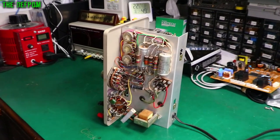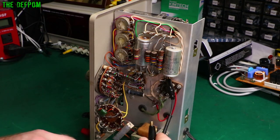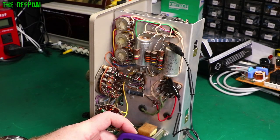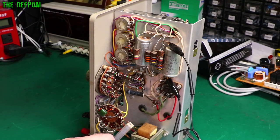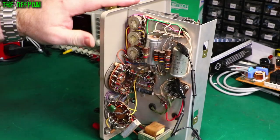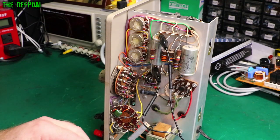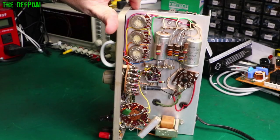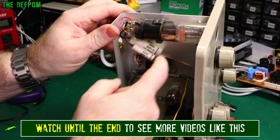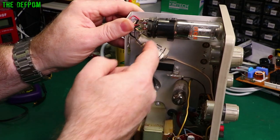I'm going to start off by testing capacitors, just to get that job out of the way. Getting 52 microfarad, 0.4 ohms. That's quite high - 52 and 0.51. That's probably the same value cap - 0.05 microfarad. Over here we've got some 200 volt caps. That's a 0.1, that's a 0.5. It did measure 0.5; this one couldn't measure. So those are probably right.